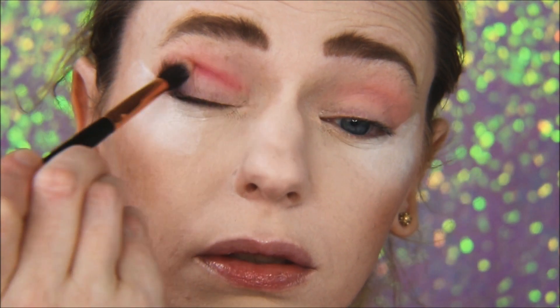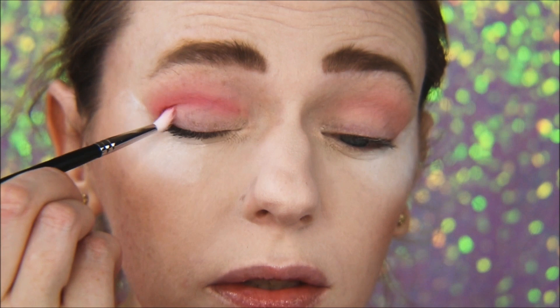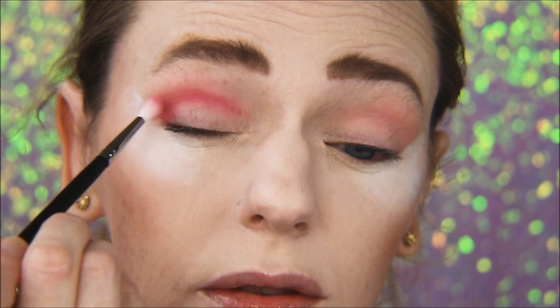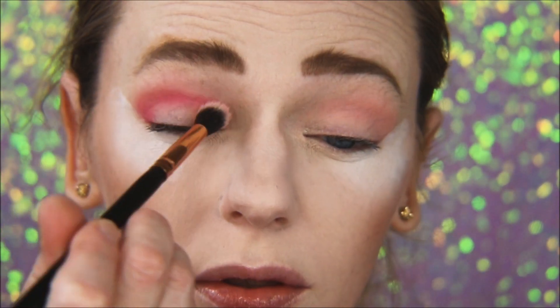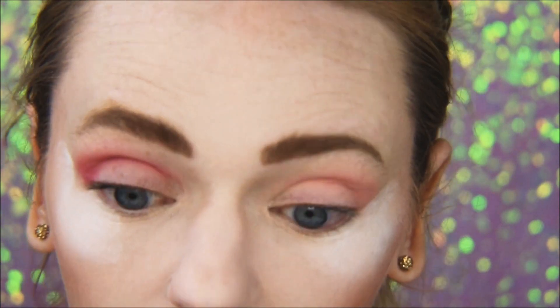Once I have the color laid down I'll go back in with my blending brush and blend that out. Then I just repeat the same steps, building up the intensity of that color until I get it to my liking. When I go back in to blend I'll use my transition color, and that will help me blend out that raspberry shade.